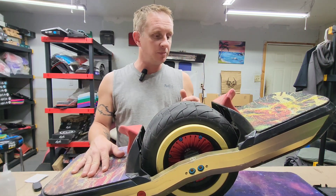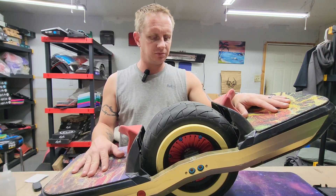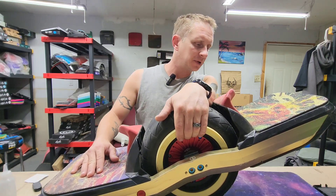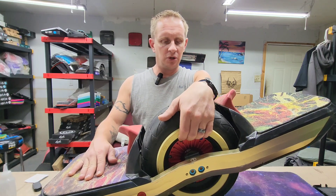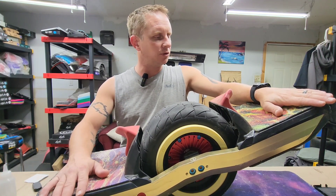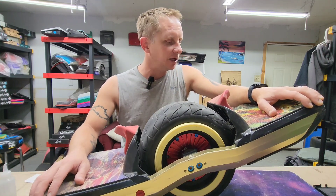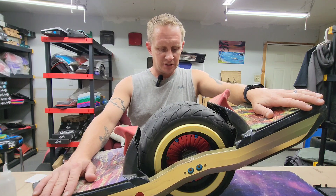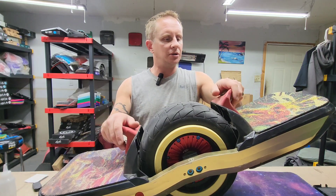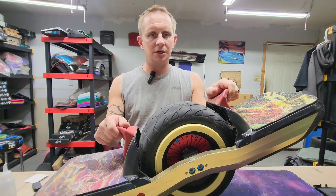We're going to go ahead and fix that problem, whatever's going on in there. He needs new bearings, new bumpers, new tire, and new lifesavers. We're going to get this done step by step, take our time, make sure everything is done right. This is our best friend's board - Sam, we're going to take care of you. Let's dive on in.